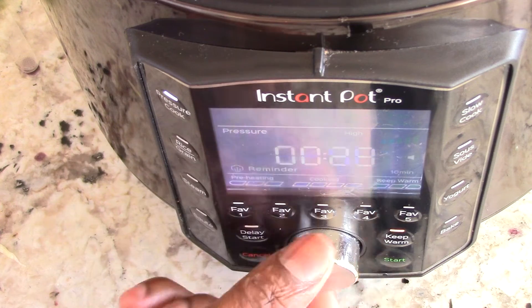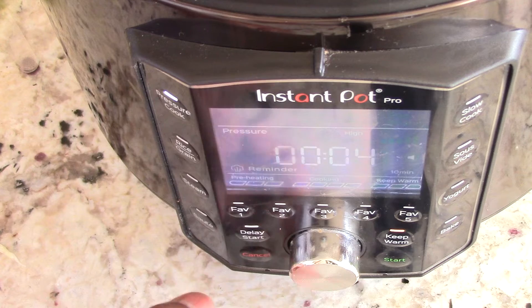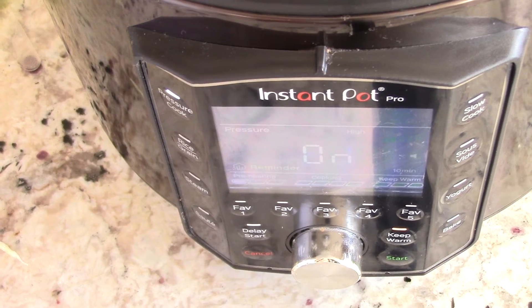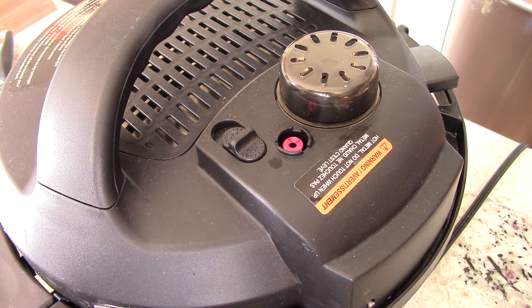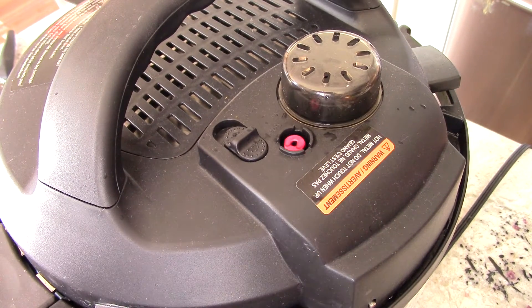I'm gonna hit pressure cook, set it to custom on high, go all the way down to four minutes, and then hit start. I forgot to mention — this particular pressure cooker goes to seal by itself as soon as you close it. If it's on vent, it will go right to the seal position automatically.